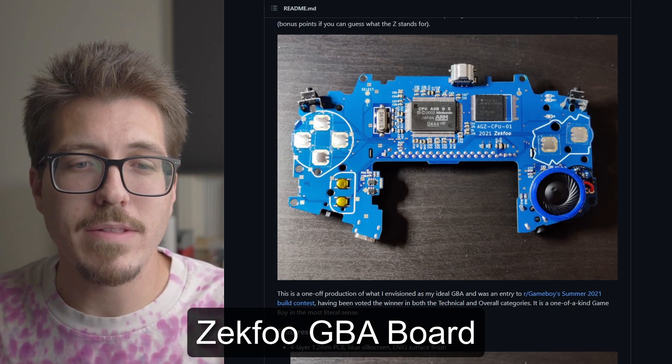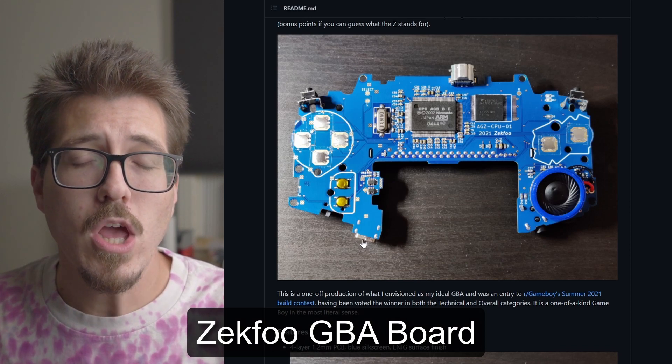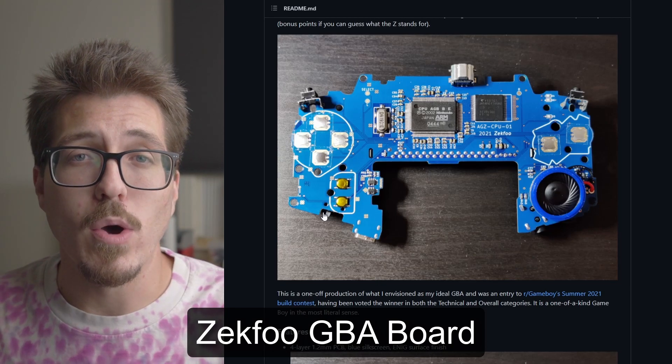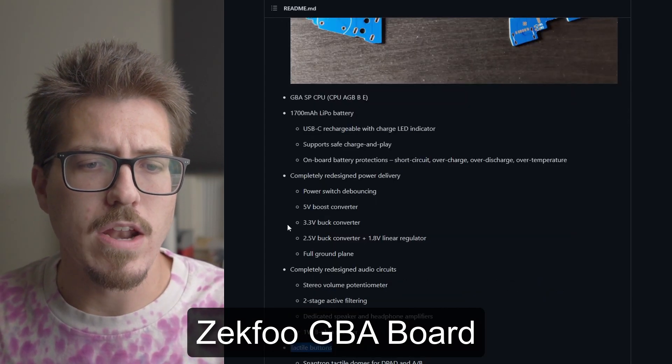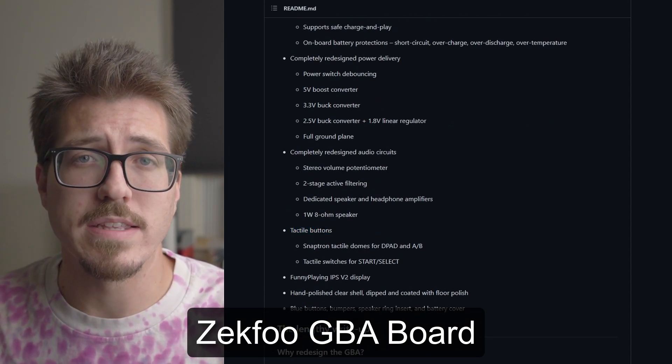I'm not going to go into a ton of detail about this, but I do like a couple of things such as this USB-C port which acts as a charger for a LiPo battery, so you can use a LiPo instead of AA batteries. It looks like there's some redesigned power delivery and audio, and it has tactile buttons that are featured on the Game Boy Advance SP.